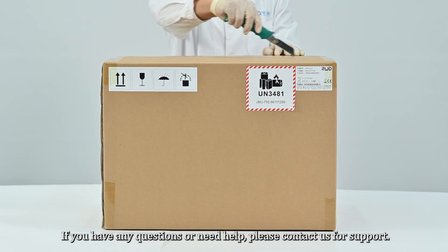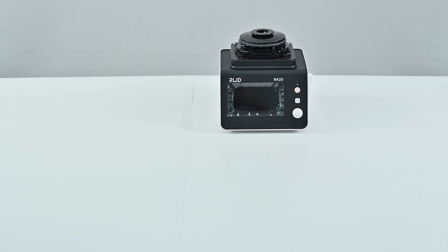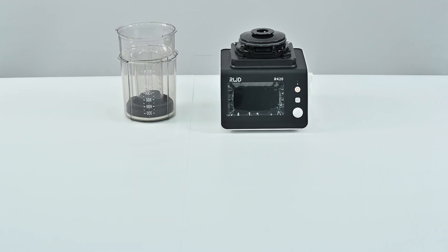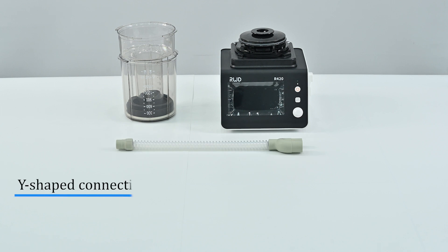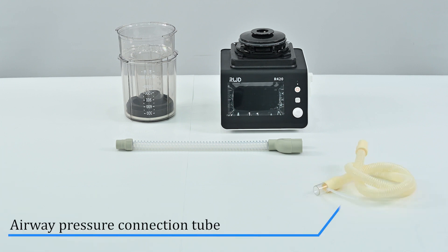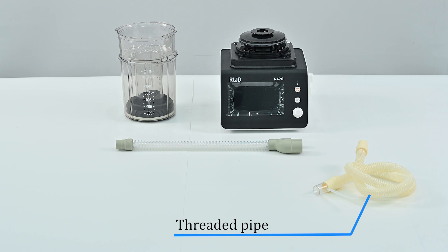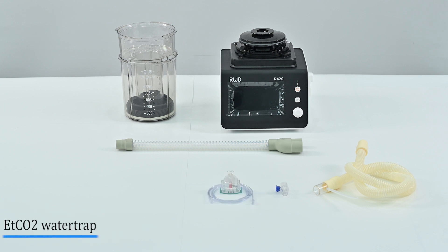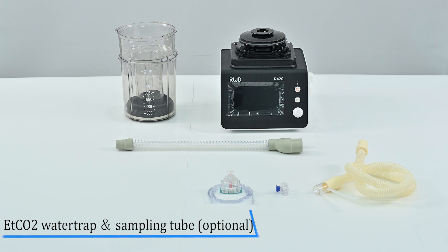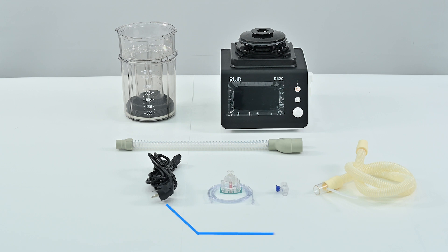The package includes the mainframe, cover and bellows, Y-shape connecting pipe, airway pressure connection, threaded pipe, V60 straight joint (optional), ETCO2 water trap and sampling tube (optional), and power cord.